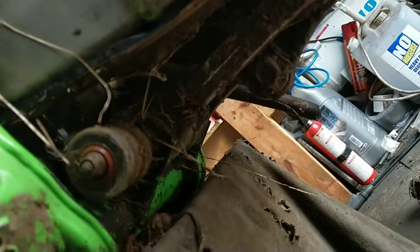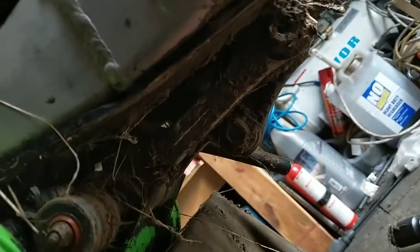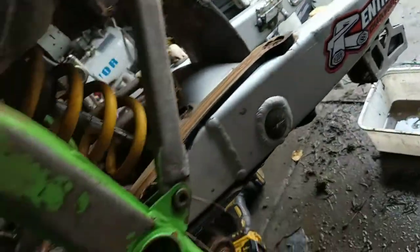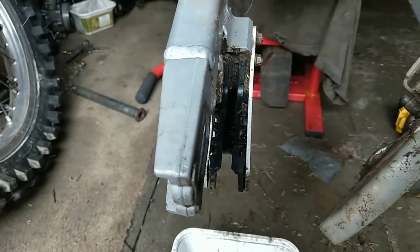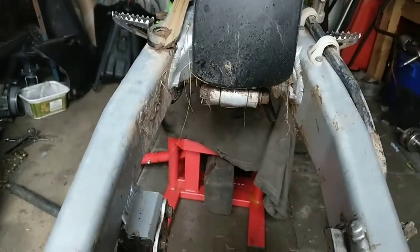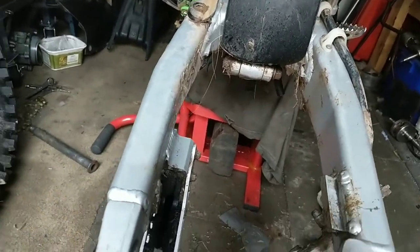Just checking for play in the bearings. That play there — that'll be the bearings worn. I've given the chain guide a wee clean up. Check for excessive wear — there's a wee bit of wear in it but it's not bad. That play there — it's not going to get any better.